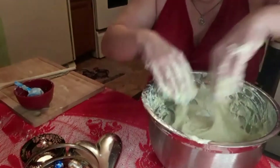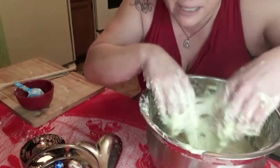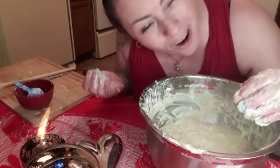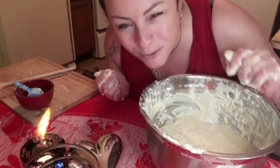Now we're just going to let that sit for a few hours until it rises. Have a little cup of coffee and just wait.